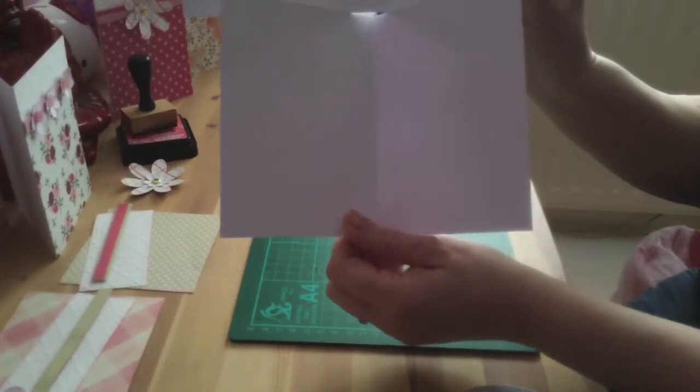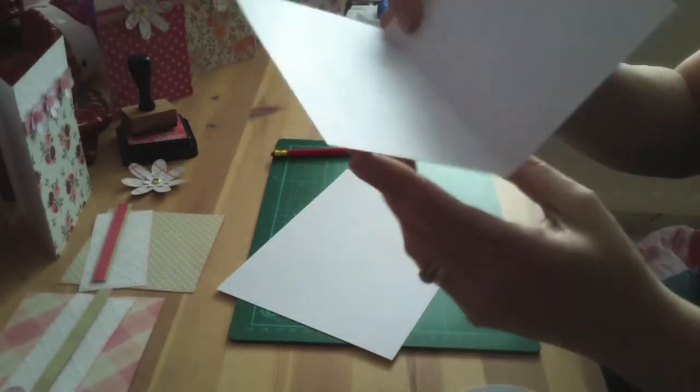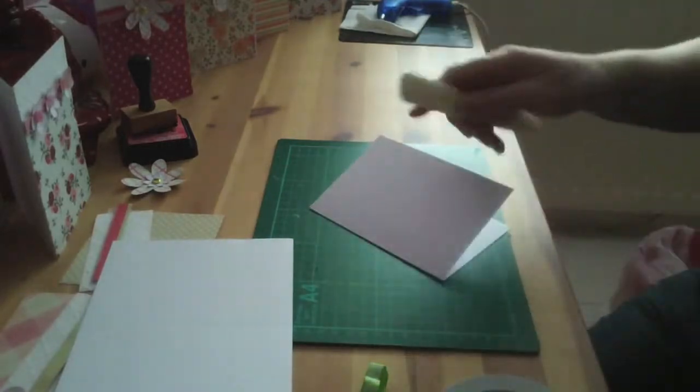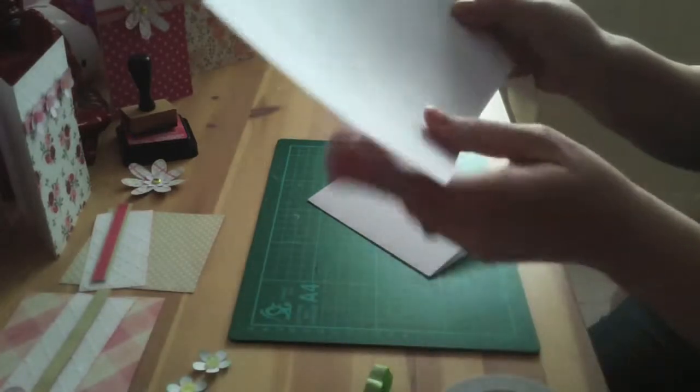Basically your A4 sheet of paper — cut it in half, fold it, do a score line and fold it over. If you crease it on the fold, that will give it a nice sharp edge. So you're going to do two of them.